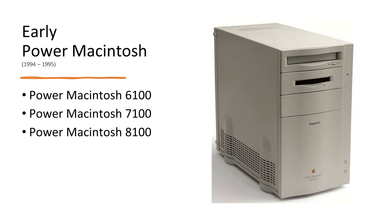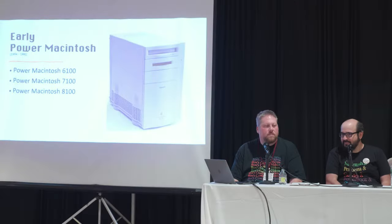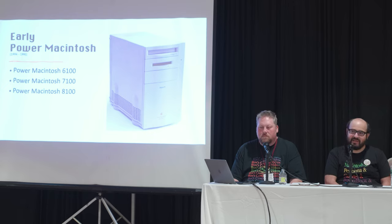Soft power on these all-in-one machines means you need a keyboard to turn them on. Moving to early Power Macs: the 6100 didn't have much expandability as a pizza-box form factor. The 7100 and 8100 are NuBus machines, so if you still have NuBus peripherals and want to run System 7.1 with some Power PC native code, go for it. But don't overpay — there are excellent PCI-based machines that came out afterwards that are a lot faster.